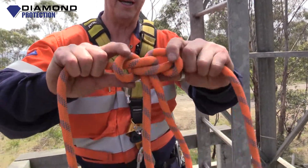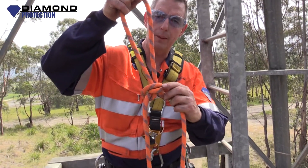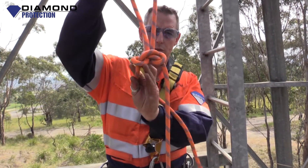That creates for you a knot called an alpine butterfly. That's what it should look like — it's dressed properly. If it doesn't look like that, it's not an alpine butterfly. It's probably a death knot, and you don't want to be over the edge hanging on something that's not right.